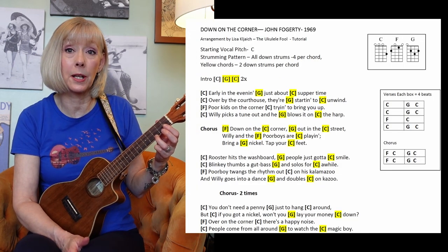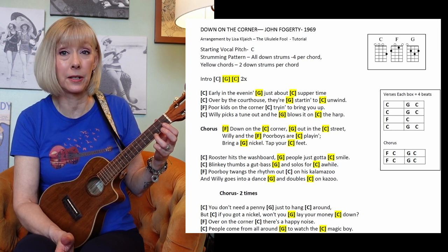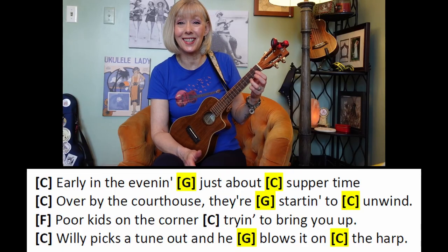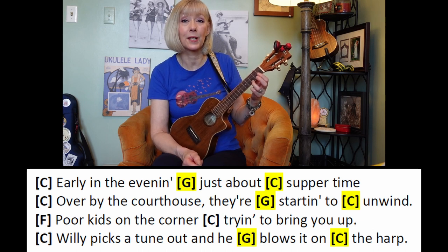In the verses is where some chords get four beats and some get two. I've color-coded the two-beat chords. Notice the G and C that happens at the end of those lines, and then in the third line, everything's four.